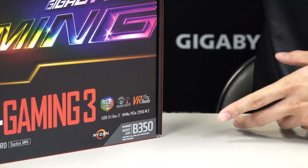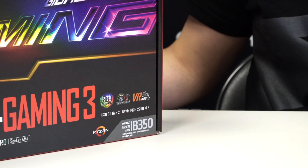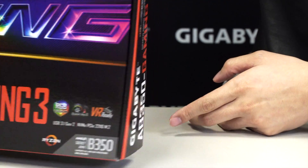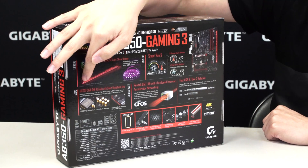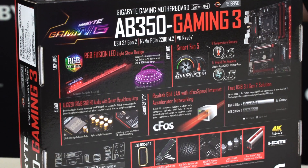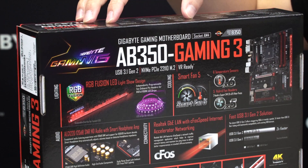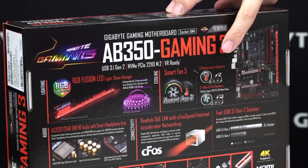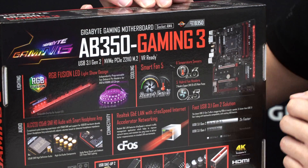As you look on the front of the box, you can see this board supports Ryzen — all CPUs from the 1800X all the way down to the 1700 — and it is a B350 chipset. Moving to the back, you can see the RGB Fusion accent LED overlay, and it has support for RGBW, RGB UV, as well as standard RGB LED strips. Smart Fan 5 features 6 temperature sensors and 5 fan pin headers on board.